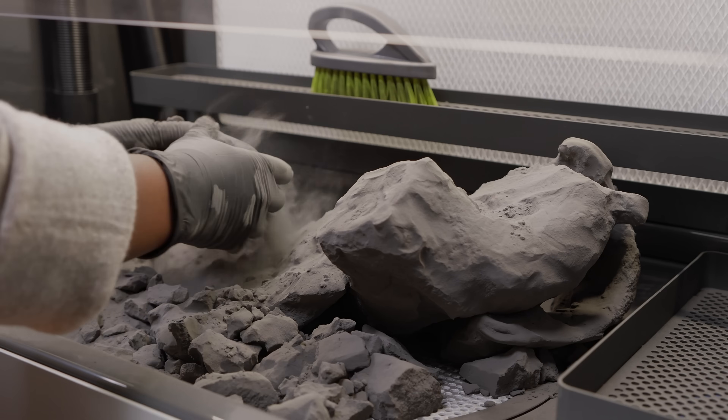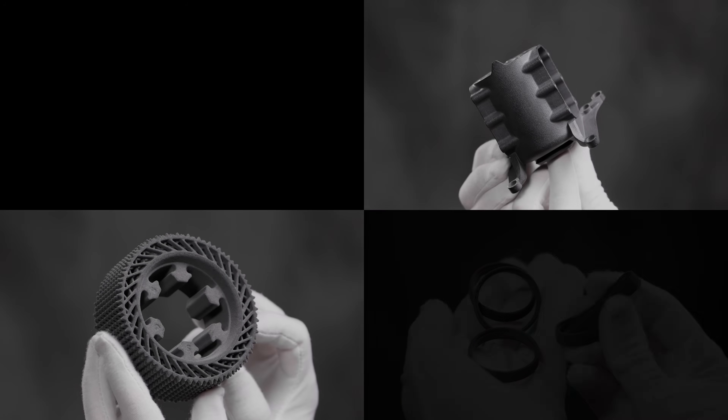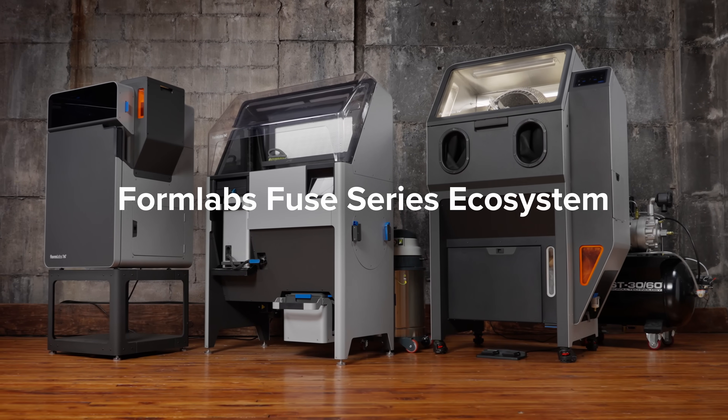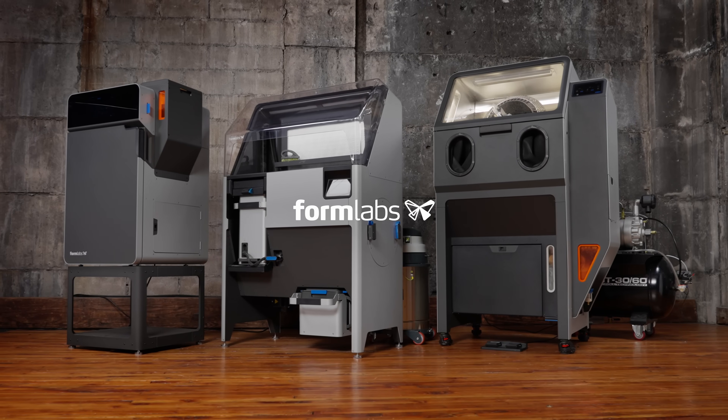the Fuse ecosystem is reinventing SLS printing and post-processing so you can deliver same-day industrial-grade parts with more game-changing capabilities than ever before — all from one streamlined platform. Formlabs: tools that bring all your ideas to life.